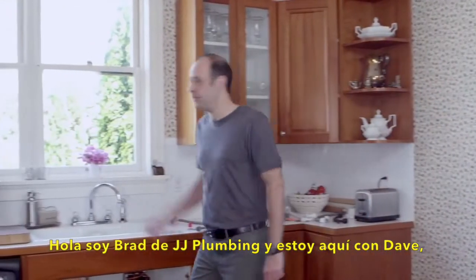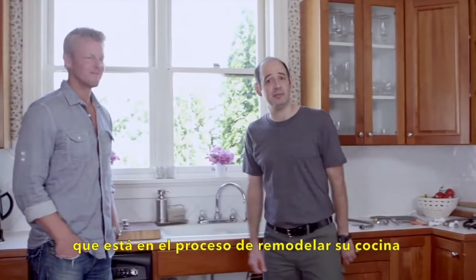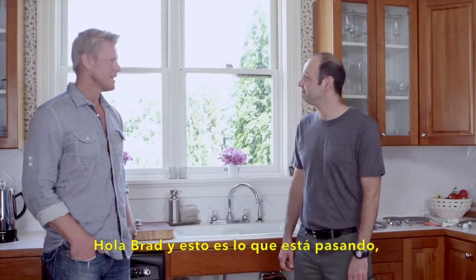Hi, I'm Brad with JJ Plumbing and I'm here with Dave who is in the process of remodeling his kitchen. Hi, Dave. Hi, Brad.